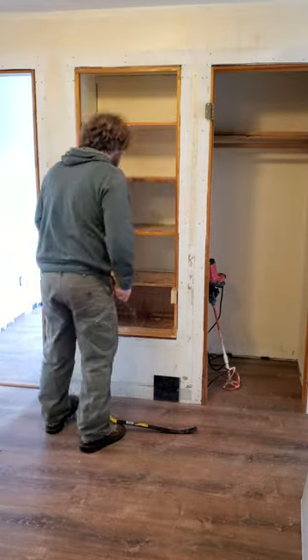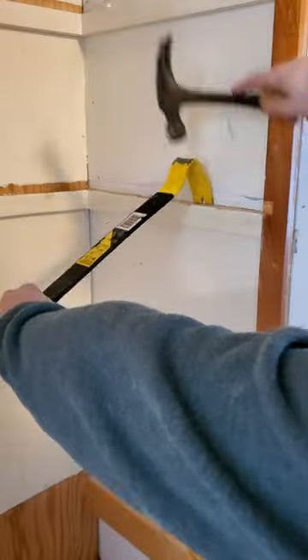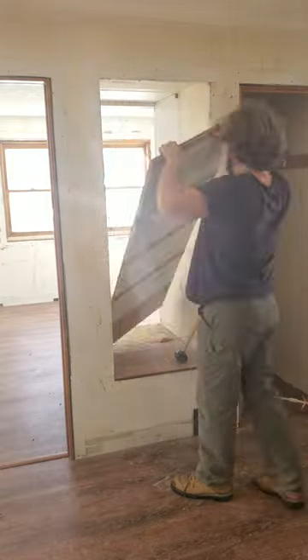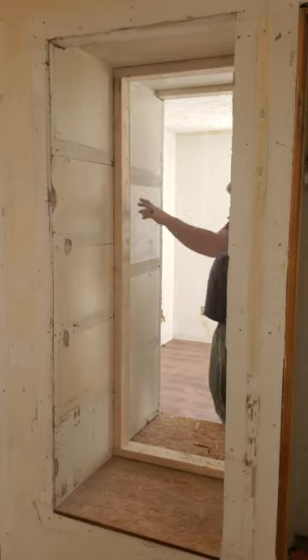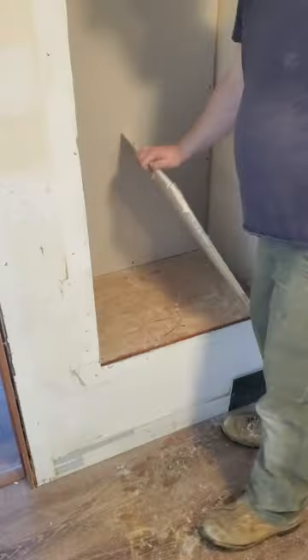In my continued quest to suck less at drywall, I decided to rip out these plywood shelves and make some clean modern drywall ones. Once the plywood was gone, I added a 2x4 frame and covered all my sides with drywall.